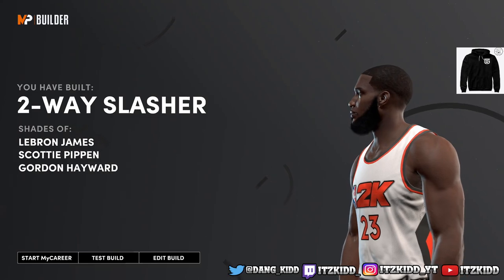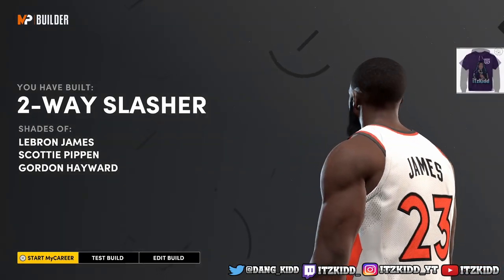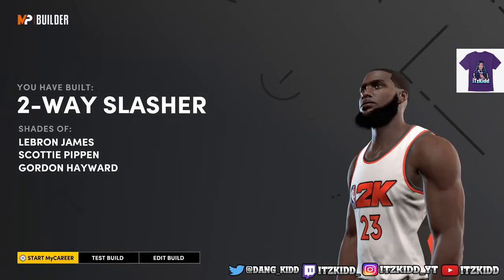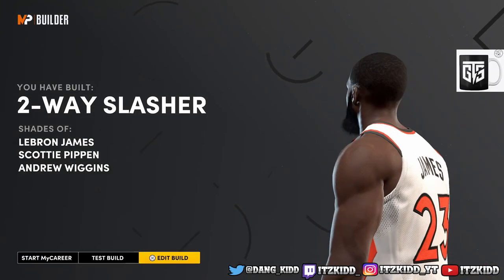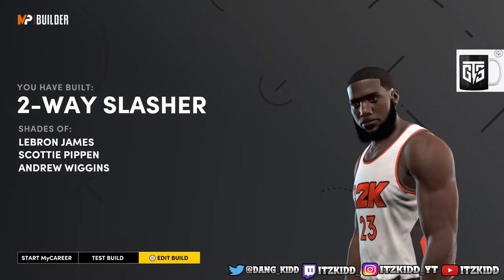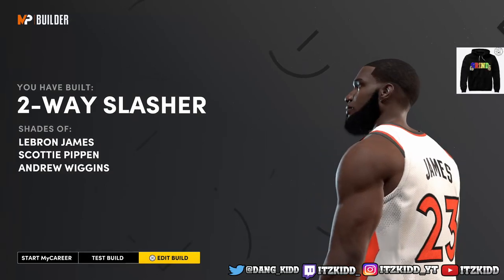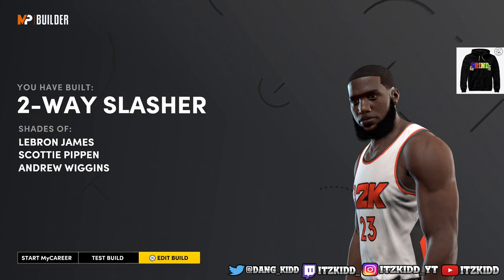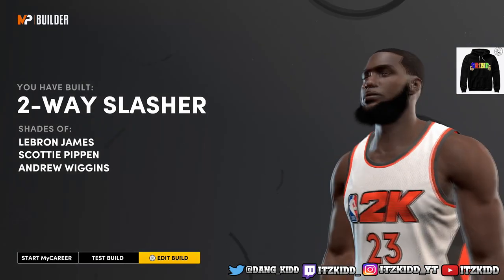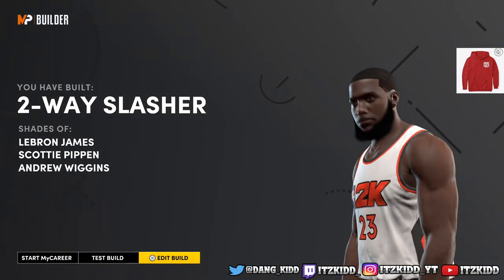So making the build this way, you get a Two-Way Slasher and right there it says 'Shades of LeBron James' — and that is exactly what we want. That is the first way you can make this LeBron James build. But if you are not satisfied with just three shooting badges, I do have another way to make a LeBron James build with more shooting badges, and I'm going to show you guys that right now.